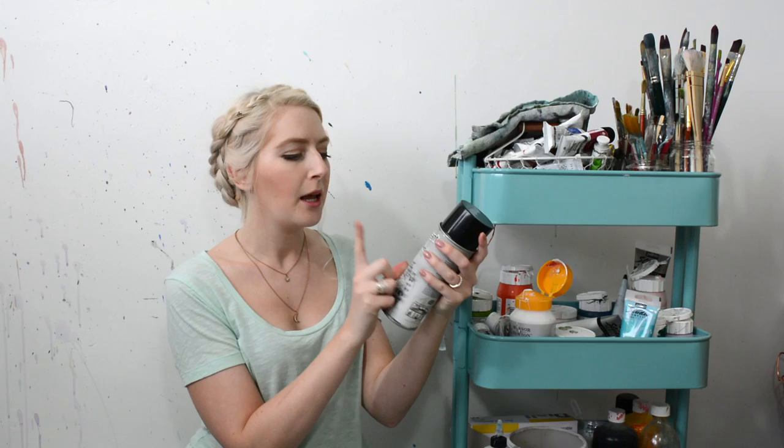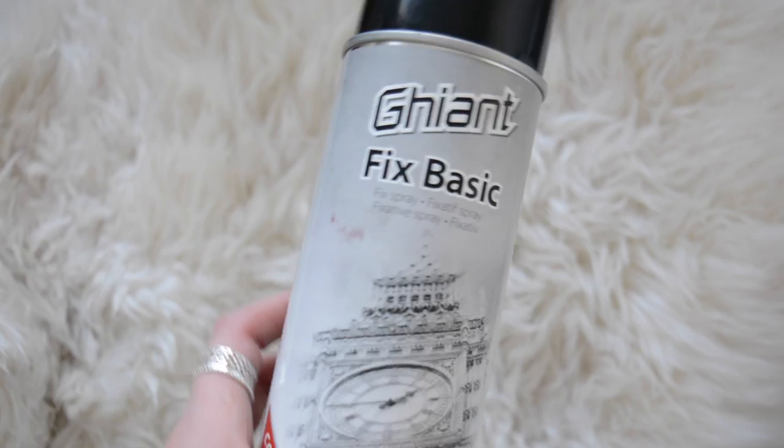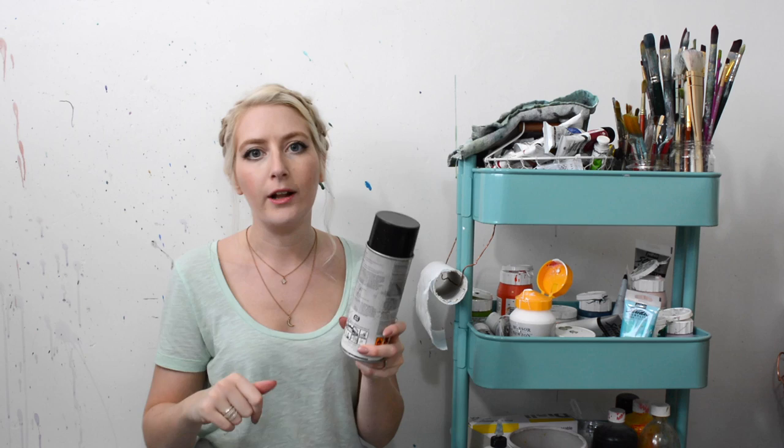The next thing is this — I think you say 'Jiant' — but it's basically a fixative spray that you put on charcoal drawings and pastel drawings. So anything I do in charcoal, especially if I'm going to end up painting on top, I just give it a good spray and it seals all the charcoal in. Word of warning: please use this either in a very well-ventilated space or outside, because it's really fuming.